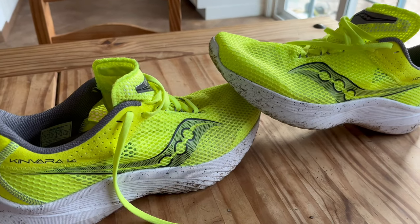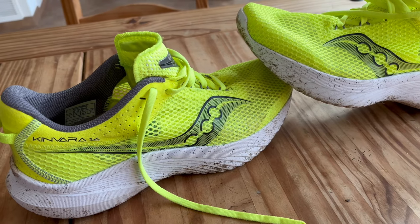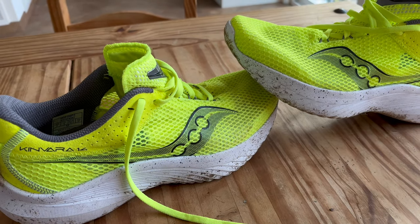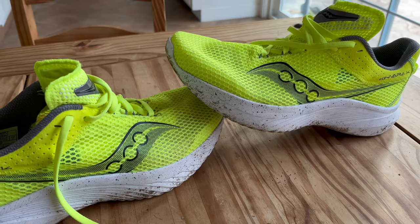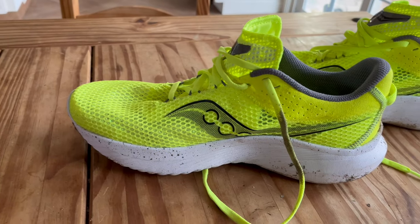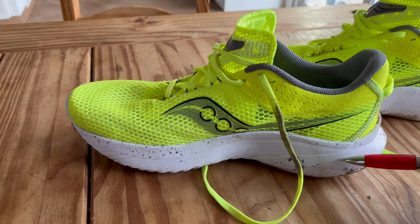Kinvara fans, you know why you buy this shoe. You know that it's delivered for you, and it will deliver for you — with a little bit more foam under your foot. It's light, it feels fast, it feels like your Kinvara: smooth, quiet. Everything that you've come to love about it. And as you know, it's fairly inexpensive in today's world of running shoes — $120. 7 ounces on the men's size 9.